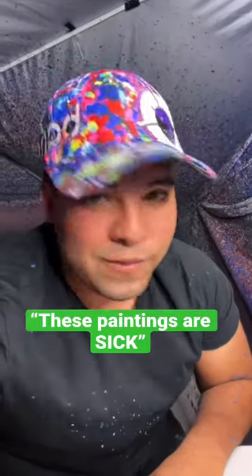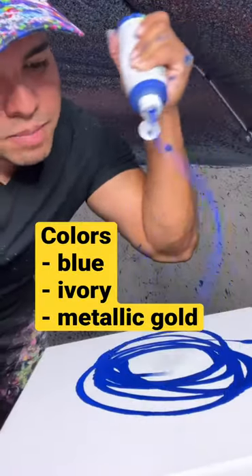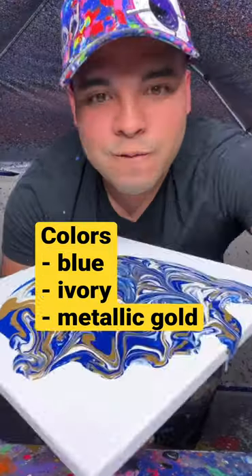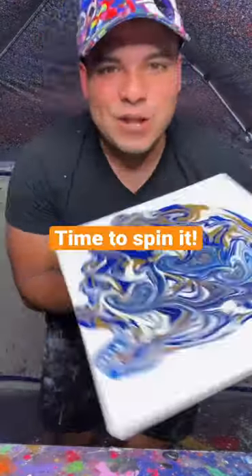These paintings are sick. Well, thank you very much. Let's add some blue, some ivory, and some metallic gold. Would you just look at that? That just looks incredible.